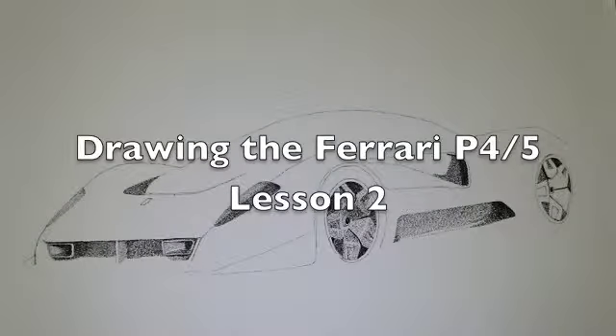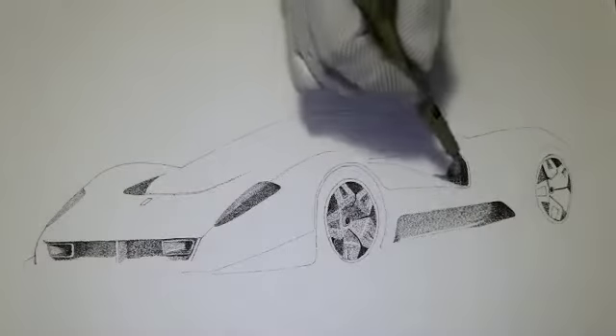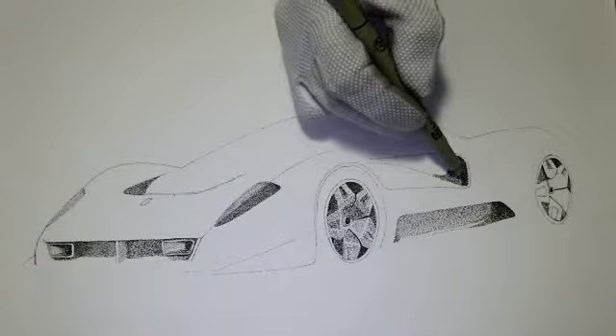This is lesson two for drawing the Ferrari P4/5, and as I promised I went ahead and did quite a bit of darkening up on it. I started working on the darkest sections, which are mostly in heavy shadow.